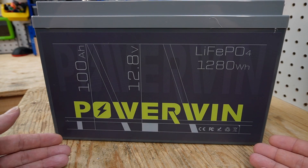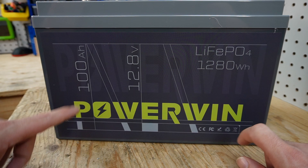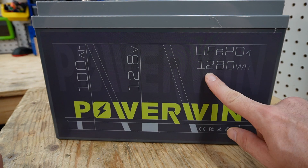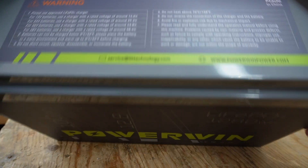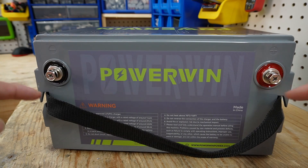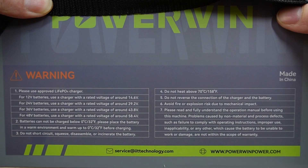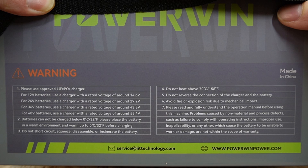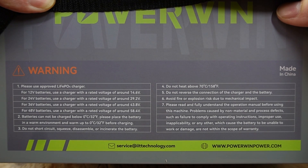Taking a look at the front of the battery, we have rather nice graphics. We have the Powerwind label, 100 amp hour, 12.8 volt, 1280 watt hours. On the top of the battery we have our terminal posts, which are epoxied in, and on the bottom we have different voltages to series up your batteries: 12 volt, 24, 36, and 48.